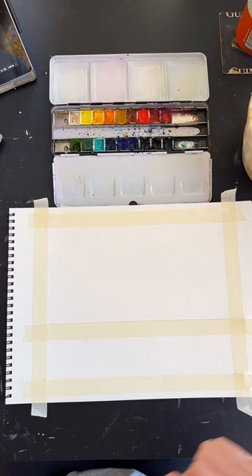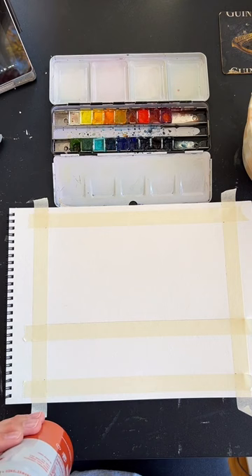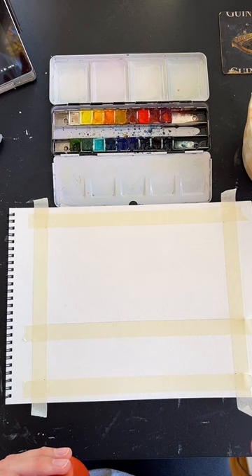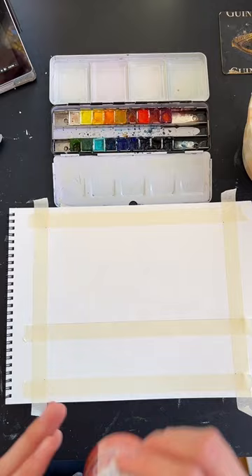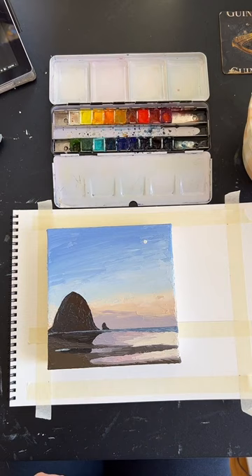As we go through this, just remember that this is all for practice — we're doing this for fun. Don't be too concerned about getting a perfect painting. We're just painting for about an hour, and especially if you're new to watercolor, it does take practice, so don't be too hard on yourself. Just enjoy the little hour that we're spending together.